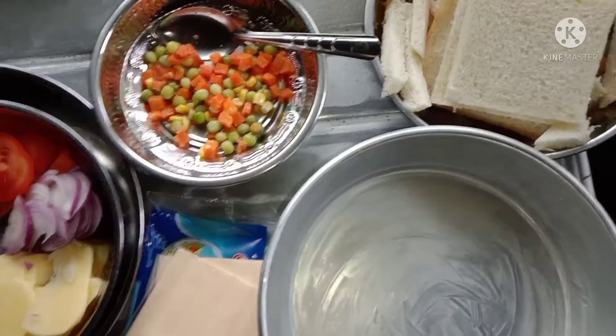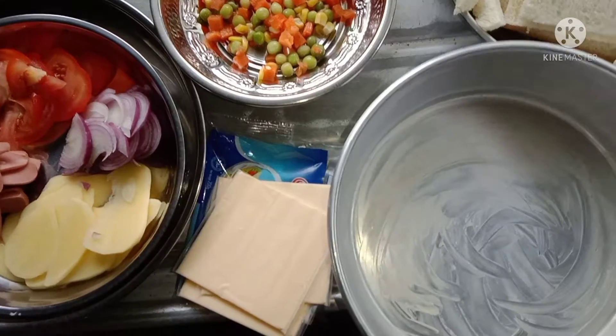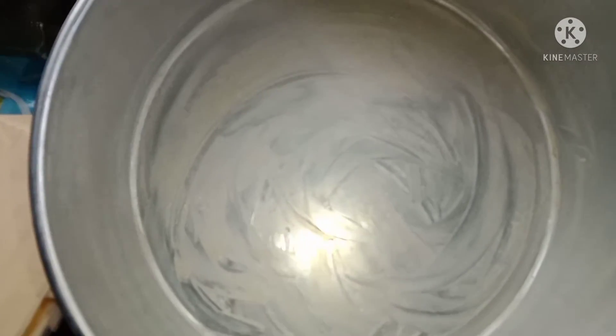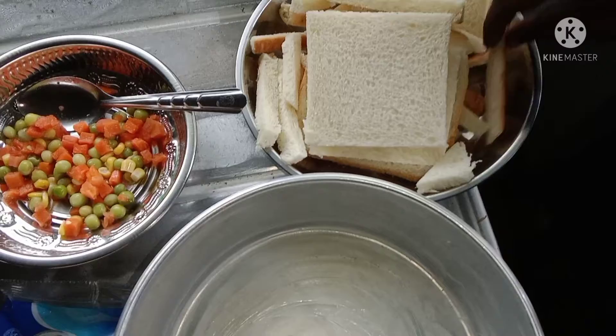Hello friends. I am going to put the bread on the plate. I am going to put the butter on the plate. I am going to cut the bread on the plate.